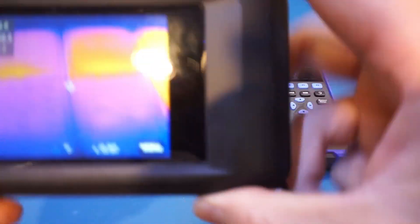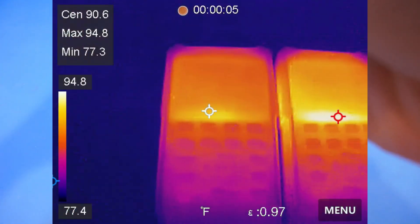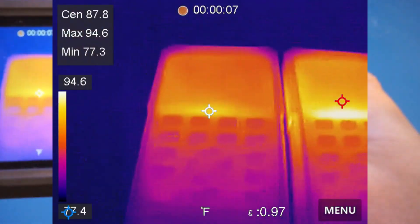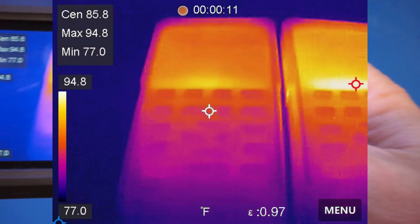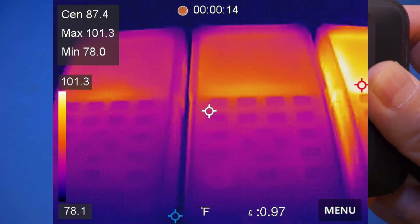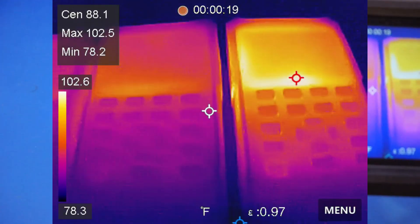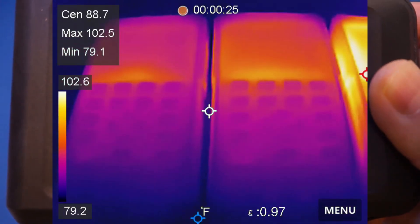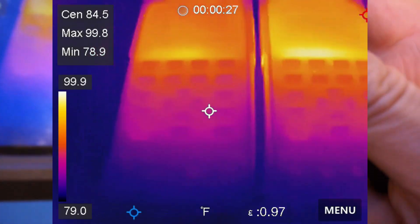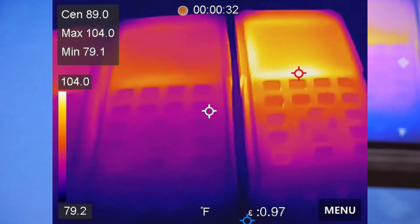From left to right, you can see here — that is the HDS272S. And here in the middle, that's the HDS2102S. And to the right, that's the HDS2202S. You can definitely see that the HDS2202S runs a little bit hotter than the 272S, and the HDS2202S runs the hottest.